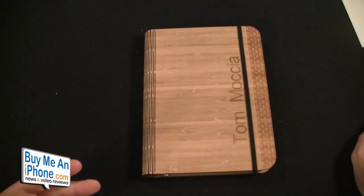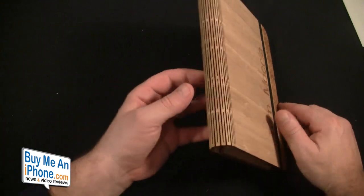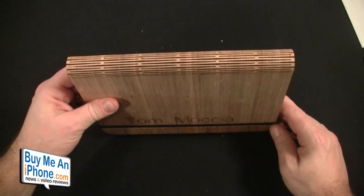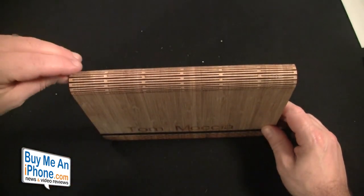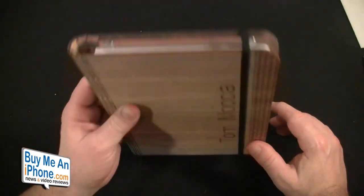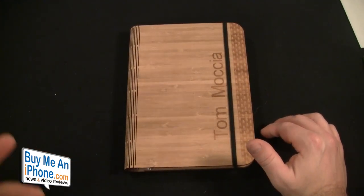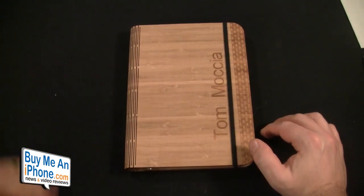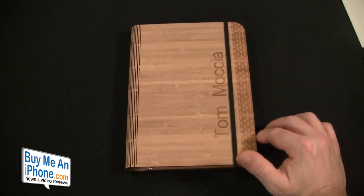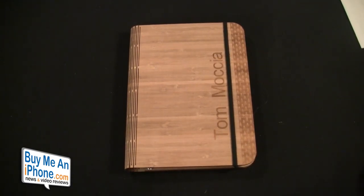My only concern about the Panda Pad is that if you throw this in a backpack, I really suggest you be careful with it and put it in a good spot, because this part just looks really fragile. You don't want to be shoving it in and catching and breaking one of these pieces off. In my estimation, I wouldn't bring this around too much — I'd use it on my desk, and a briefcase would probably be good.